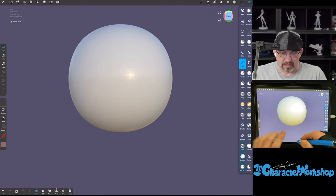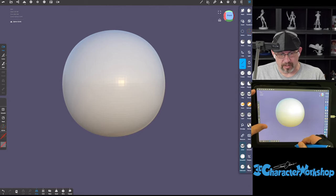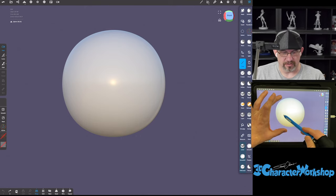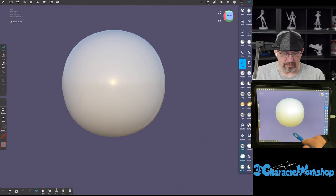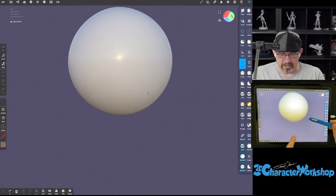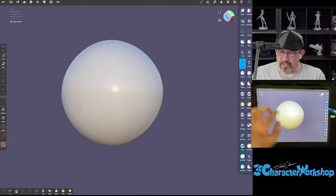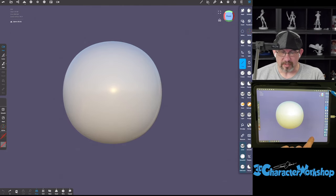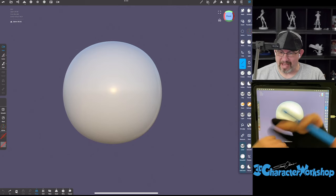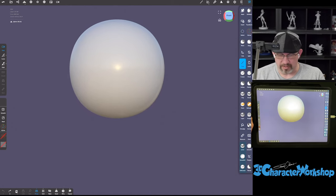In ZBrush I'm used to tapping on the surface to reset my camera orbit. But inside of Nomad, if you put two fingers down you can see a little pink dot appearing between your fingers on the sphere — that is the center of the camera orbit. So if I orbit now, you can see it's orbiting around that pink dot. It snaps to the surface when I put my two fingers on either side of the sphere.